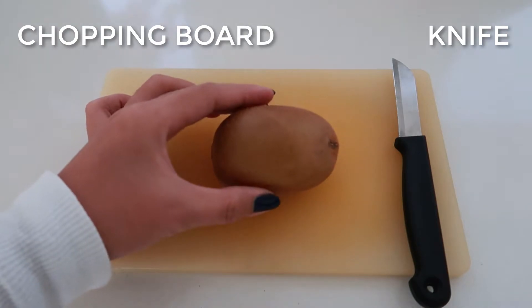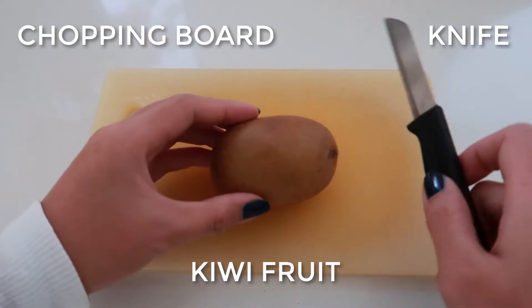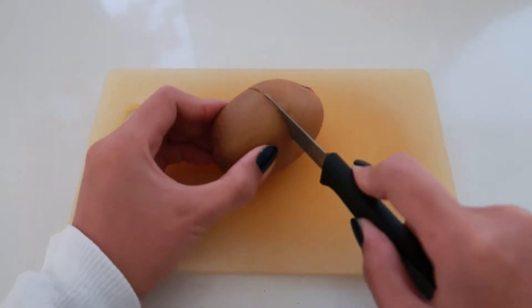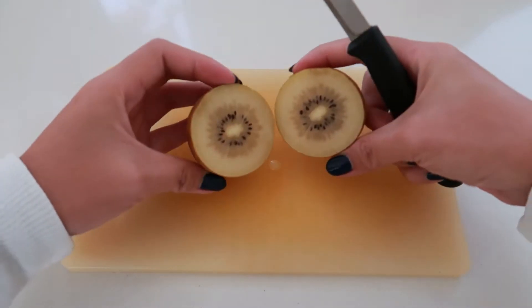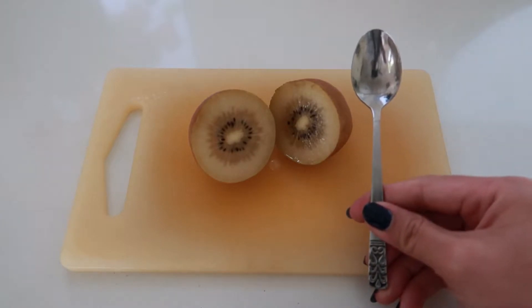To peel it, we're going to start by slicing it in half. For this video I am using a sun gold variety of kiwi, and as you can see the flesh of our golden kiwi fruit is a vibrant yellow color with a smaller core and fewer seeds. Now the fruit is cut in half.